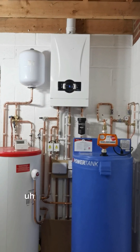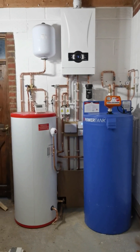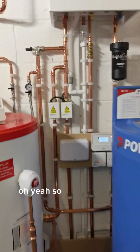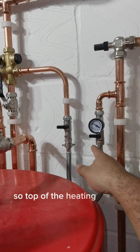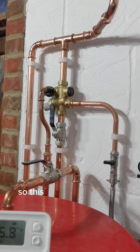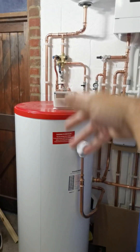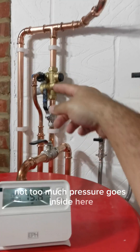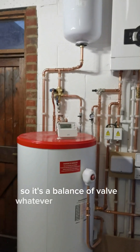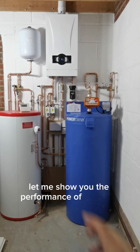That's pretty much it. So I'll show you the actual performance of the power tank itself - I've showed you the controls already. Over here we've got a filling valve to top up the heating system. There's a bypass valve, a block valve - so this is your block valve to make sure not too much pressure goes inside here. There's a pressure reducing valve in there, so it's a balancing valve, whatever you want to call it. That's pretty much that.